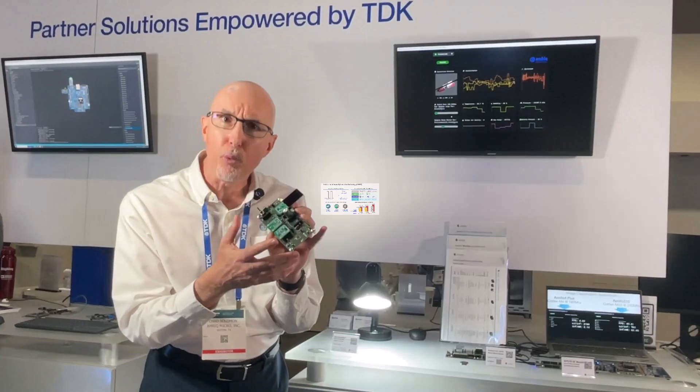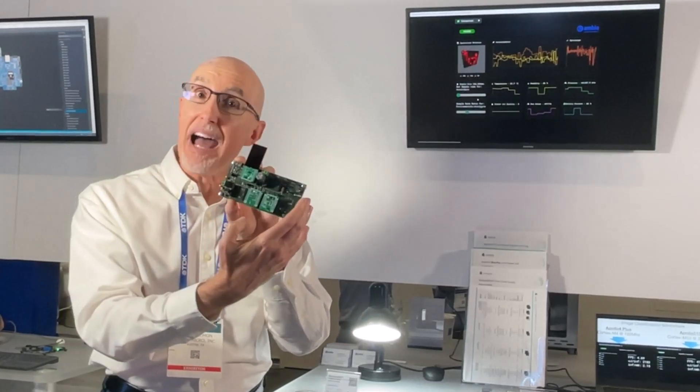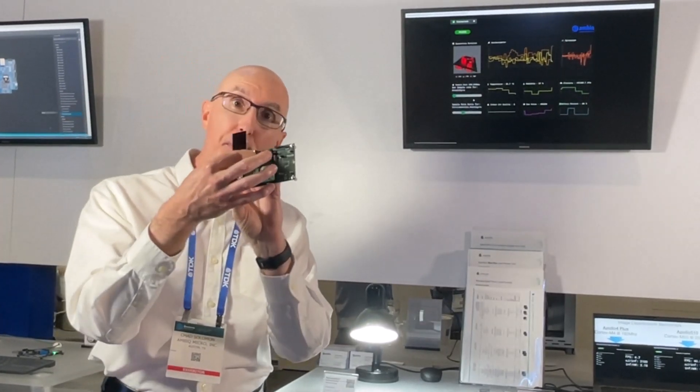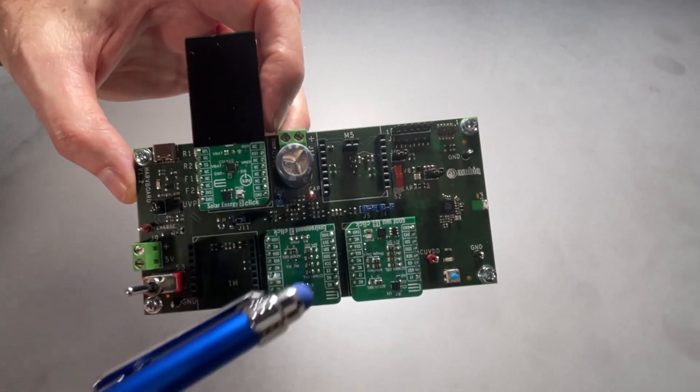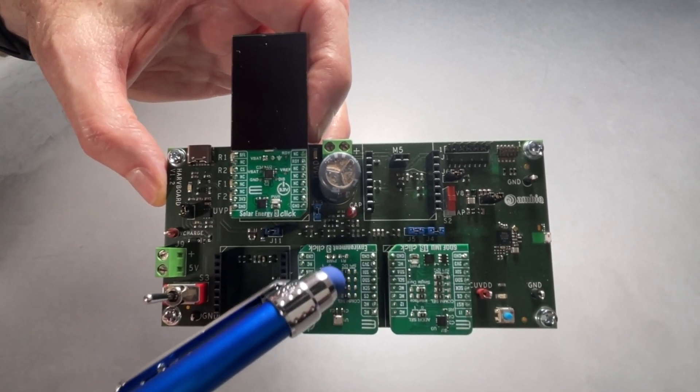That allows us to do meaningful workloads while operating a system that has no battery in it whatsoever. Energy harvesting allows you to either shrink your battery or replace your battery entirely. In this case, we have a hybrid super cap on our board, and we're able to do interesting, meaningful workloads.